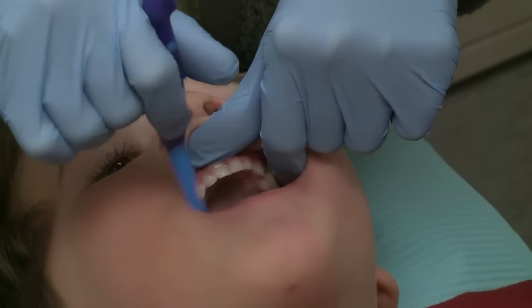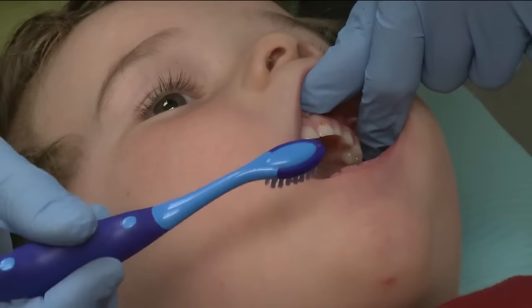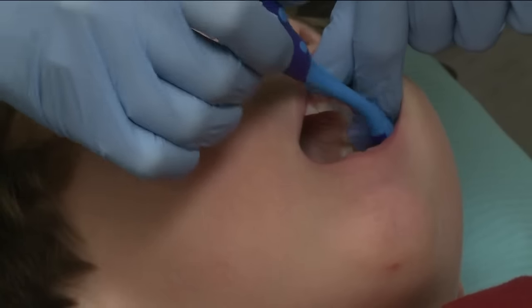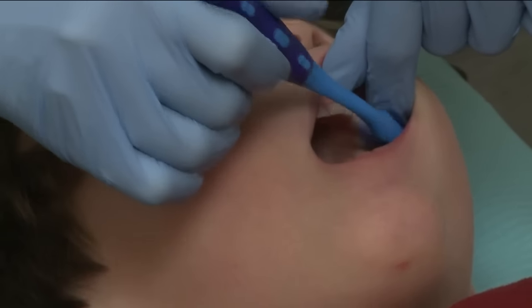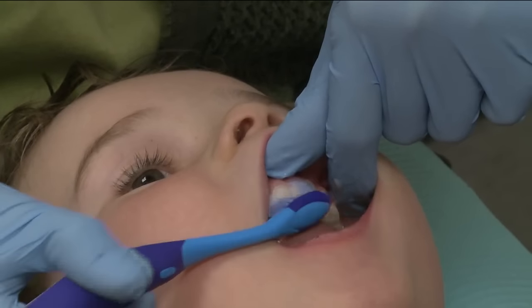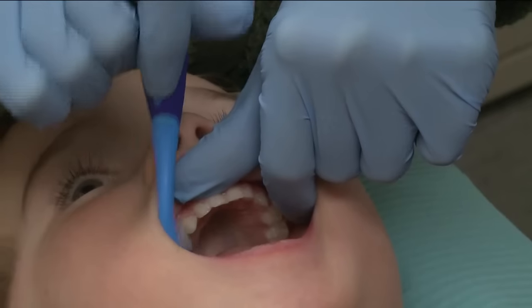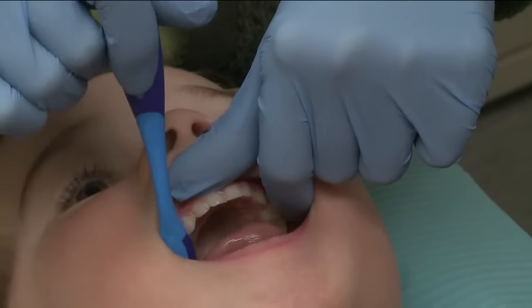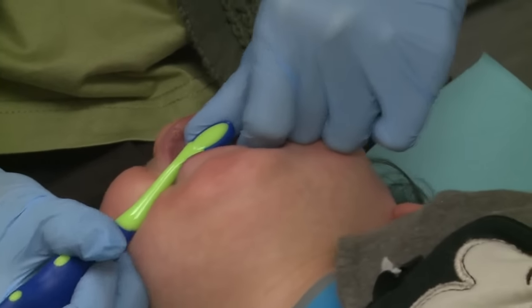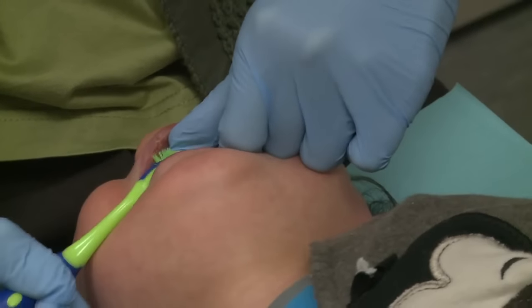Brush all of the bottom teeth first and then brush all of the top teeth, or vice versa. A scrubbing motion is adequate at this age. Keep the mouth open all the time by having your left first finger resting on the bony ridge. Brush all sides of the teeth, including the outside by the cheeks, the tops of the teeth where your child chews, and the inside by the tongue and roof of the mouth. Brushing along the gum line is just as important as brushing the tops of the teeth. Sometimes gums bleed when you brush — this is usually a sign that the teeth and gums need to be brushed even better. Brushing along the gum line will make the gums healthy.